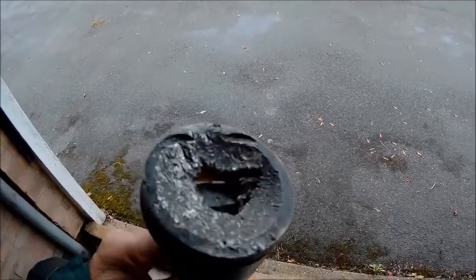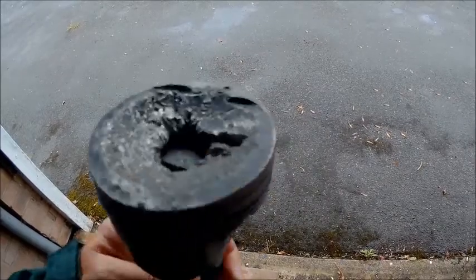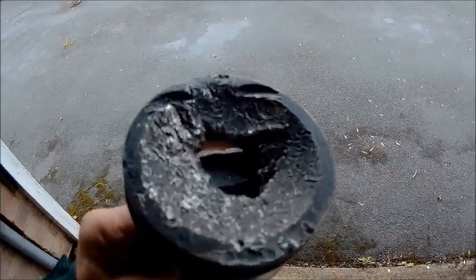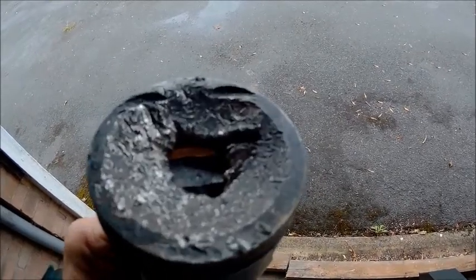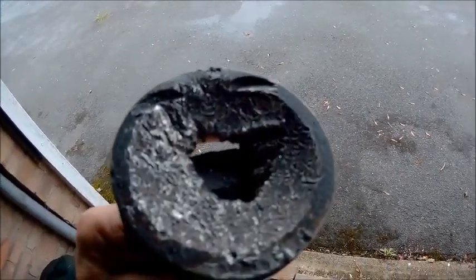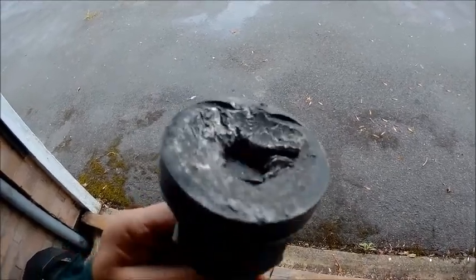Remember that piston I showed you back in the workshop? Here's one of its sisters — what do you reckon I should do with that, Joe? Apparently somebody heard a noise from the engine and just kept driving after it had dropped a valve. The valve chewed through the piston and I found bits of piston in the inlet, the exhaust, and just about everywhere. It's a 2.2 Vauxhall petrol, came out of a Frontera.